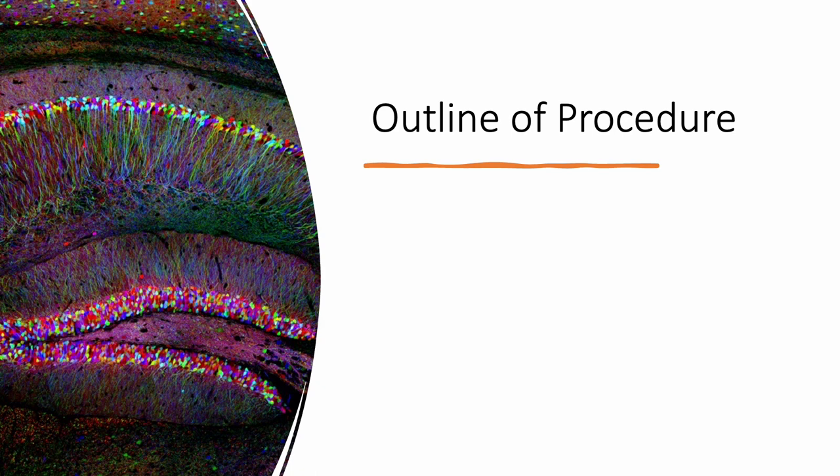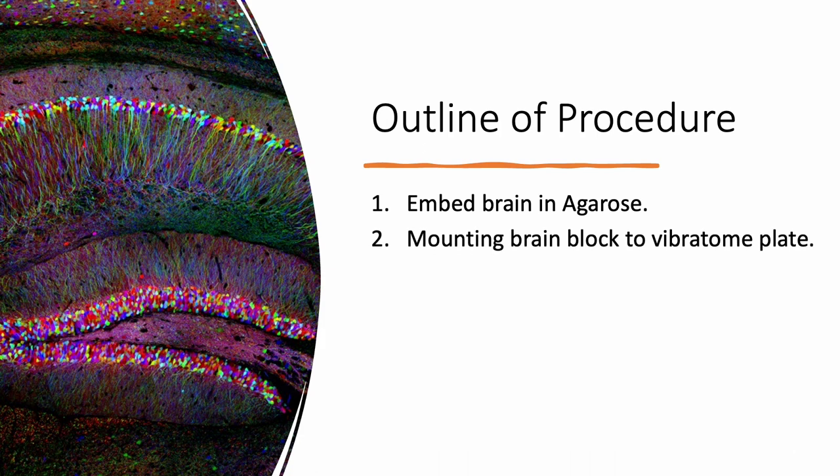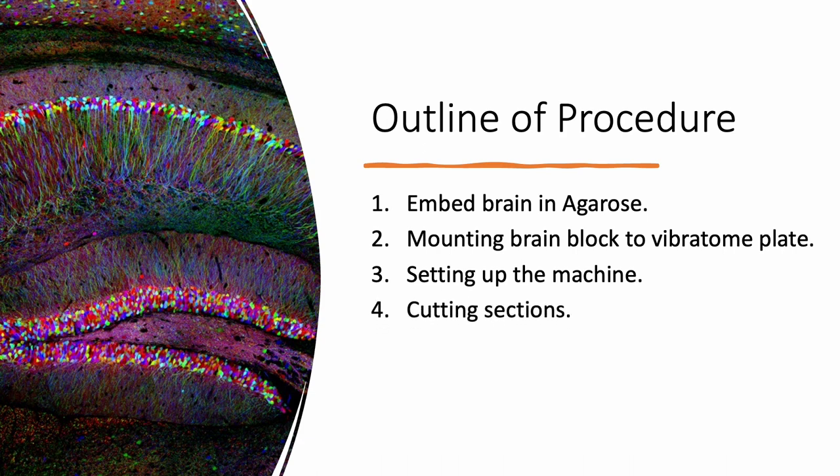Performing the vibratome procedure involves five main steps. First, you need a fixed mouse brain, which you will embed in a solution of 3% agarose. Once the agarose has polymerized around the brain, you'll remove that block and superglue it to a plate that holds the mouse brain in the vibratome machine. Once that's ready, you'll set up your vibratome machine and begin cutting your sections. Once you're done cutting, we clean up the machine.